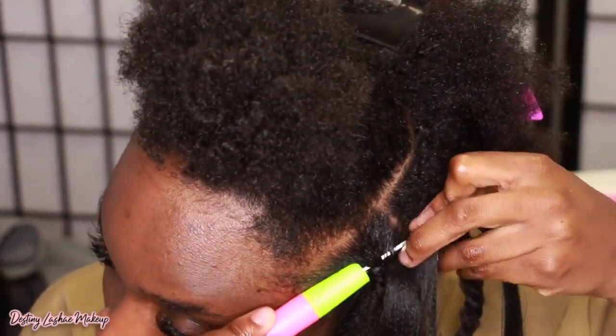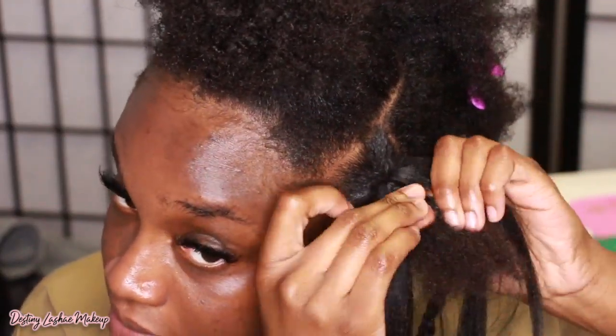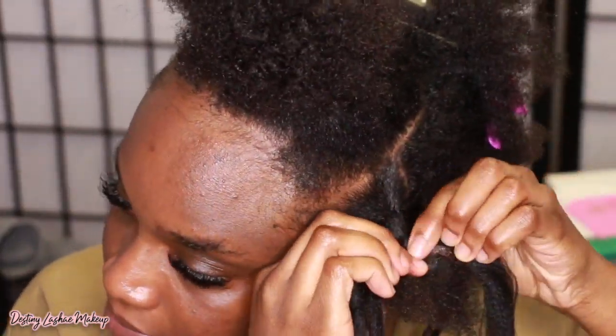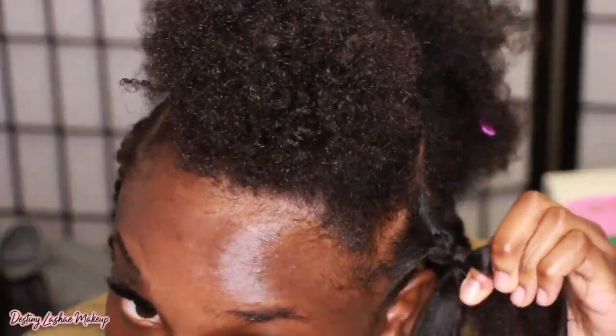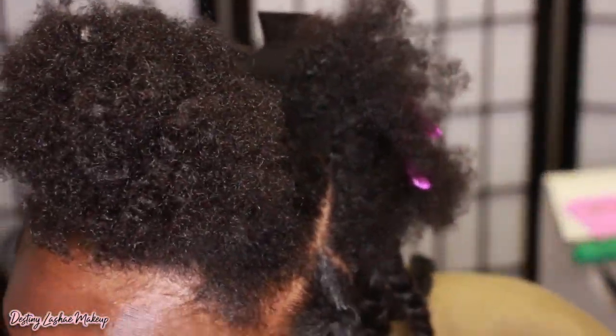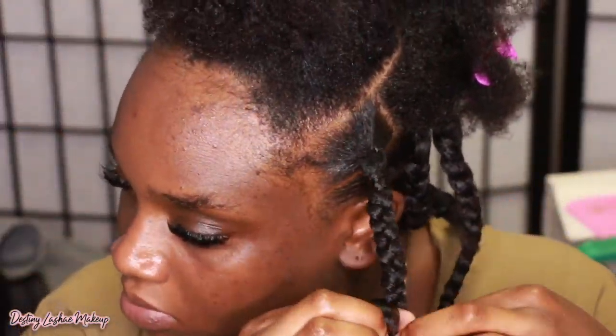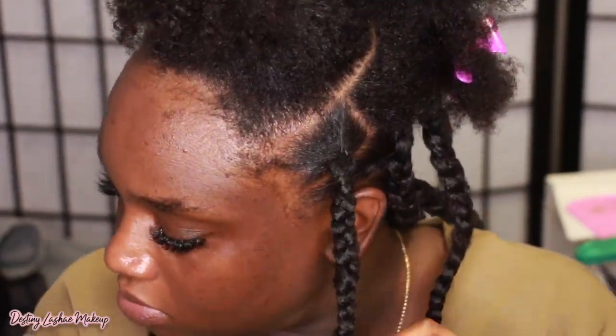Honestly guys, this is so easy. I thought knotless braids were a lot harder than this. But do it this way — I promise you, it's really easy. Then you just go ahead and braid your hair. I add some gel so that my hair blends pretty decently with the fake hair. And if I need to add some hair to make the braid a little bit bigger, I do that, and I just keep braiding.